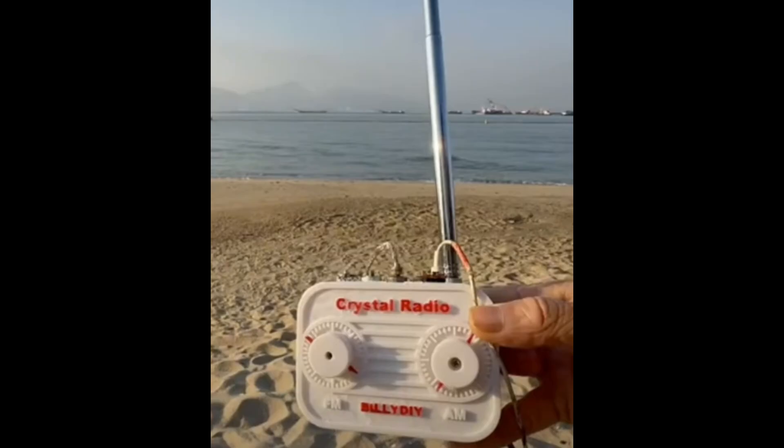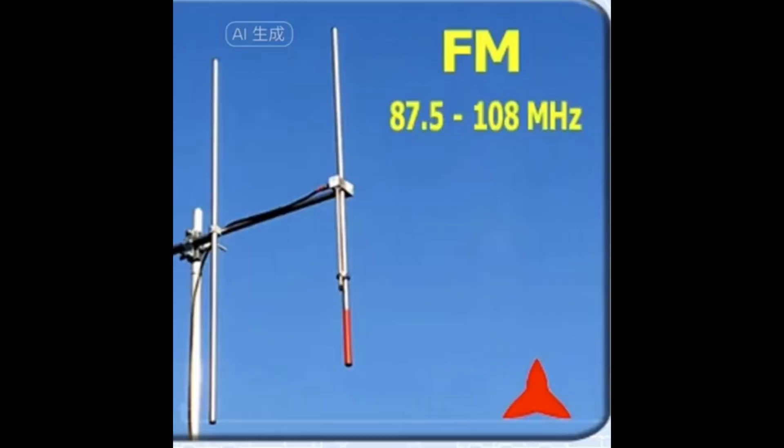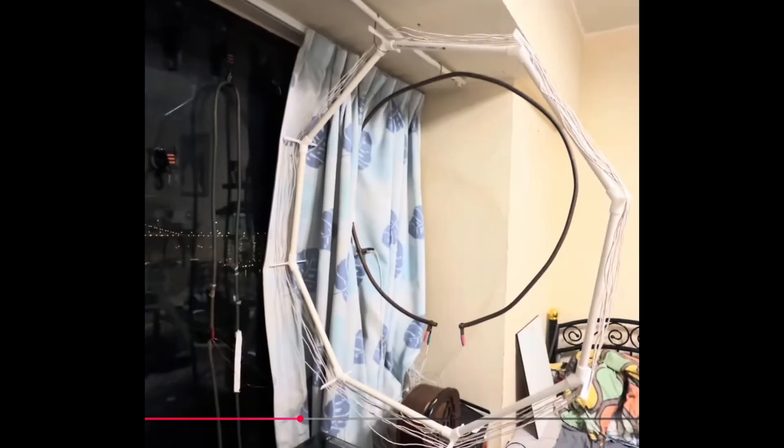For FM, you can start with a one-meter-long telescopic antenna. Adding a drop cable of the same length to form a dipole may help, and a 1.7-meter Yagi antenna will provide a better result. For AM Crystal radios, you can use a big loop antenna with a diameter of 1 meter with multiple turns to replace the long antenna and the Earth connection.